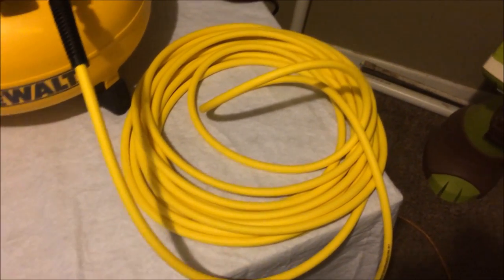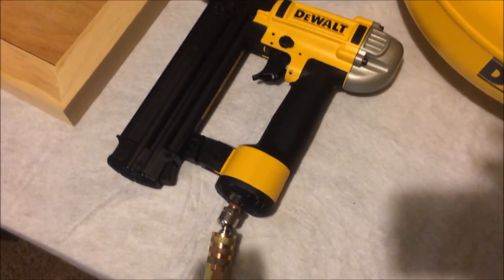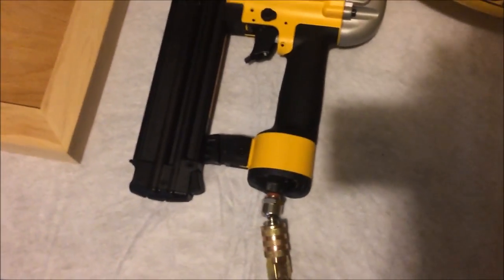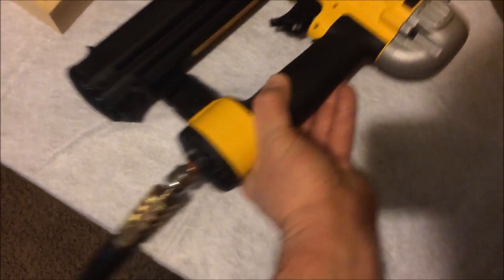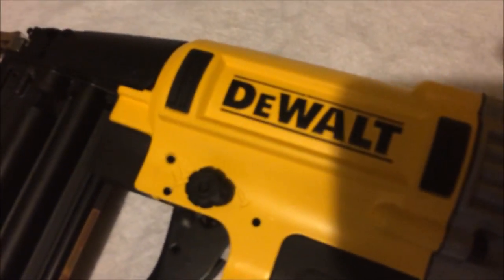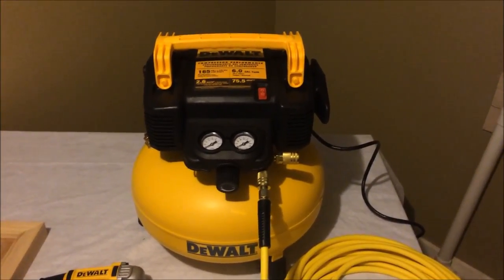It's a nice hose and a 50-foot one, so that's pretty cool. The nail gun takes 5/8 to 2-1/8 inch size nails, so that's a pretty good range. You can also adjust the depth — there's a little round wheel underneath here. I initially thought it was for depth but it's actually for the rapid-fire setup. Anyway, let's turn this thing on.